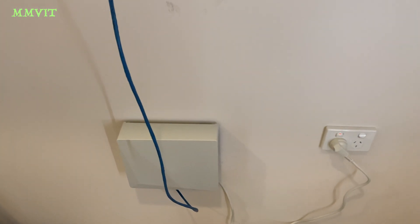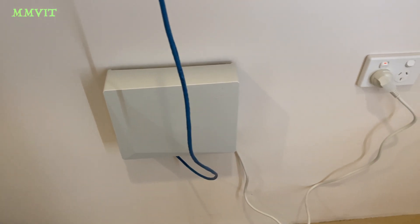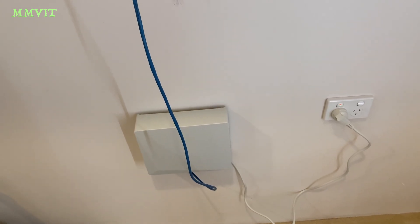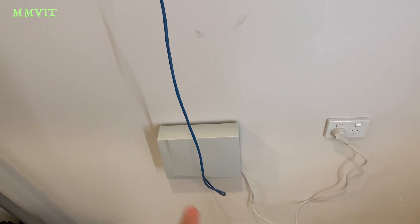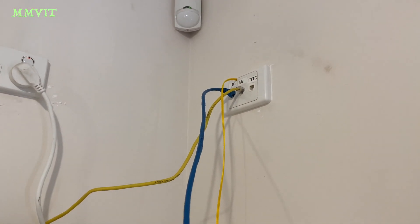This is now all we have in my walk-in wardrobe in my master bedroom. The other side of this is the grey box where the pipework from the street terminates, and the fibre just comes straight through there. This is plugged into a jack that is going to my router at the other end of the house.